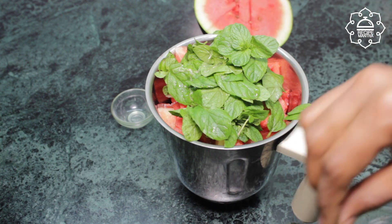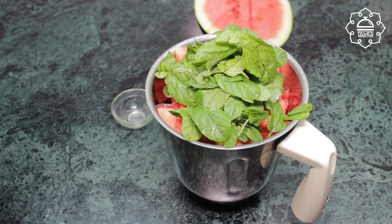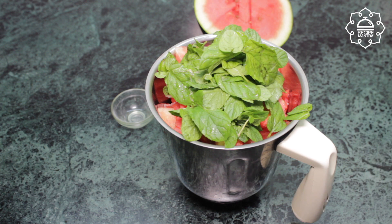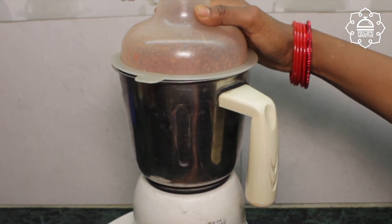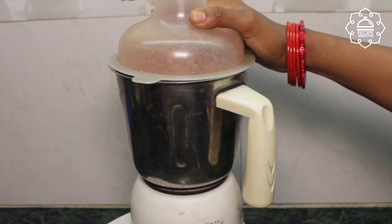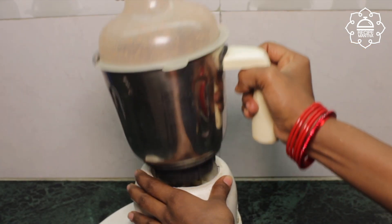Now put the lid on the jar and blend it without adding water. For tarbujh sharbat, the seeds do not need to be removed before blending — just blend it and then strain it.